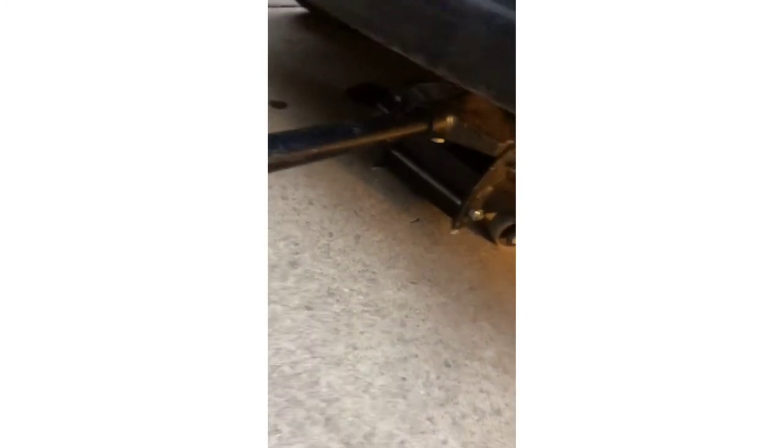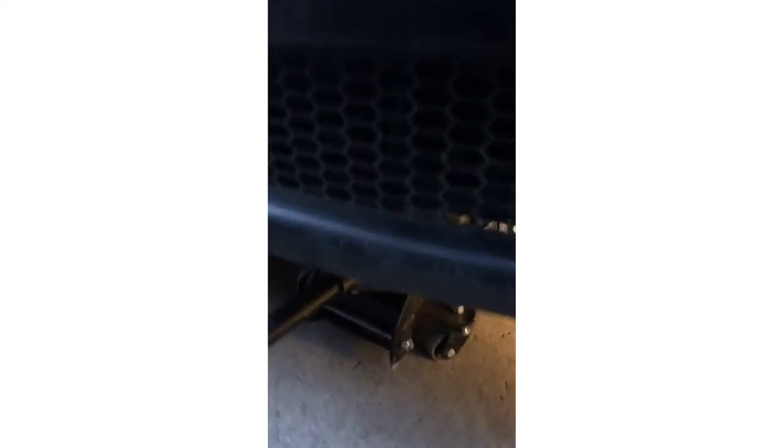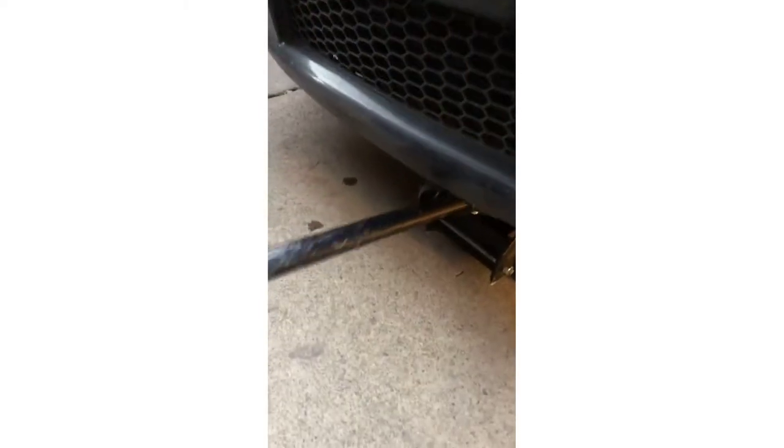I do this so the oil can flow better instead of going to the side and lifting it on one side. Just place it there and lift it up — start lifting the car little by little until you have it all the way in the air like this.